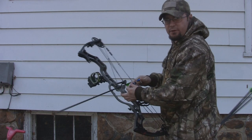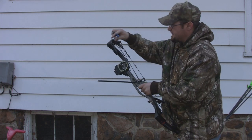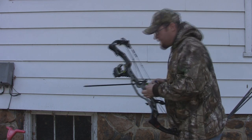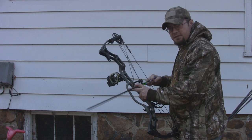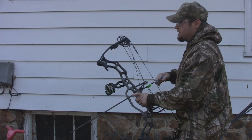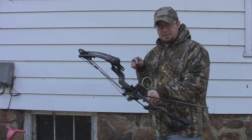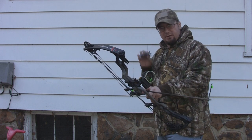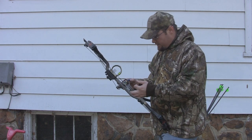I'm shooting this with an APA Twister rest, which we'll be doing a review on. You'll notice on the draw cycle — this is set at about 65 to 70 pounds — it's a speed bow, 358 feet per second IBO, but the draw cycle is really pretty good. It's a little bit stiff, but it's not a harsh draw cycle. You start feeling weight a couple inches in and it builds up nice and slow, doesn't build up quick to its peak, and when it drops off, it drops off nice and slow.